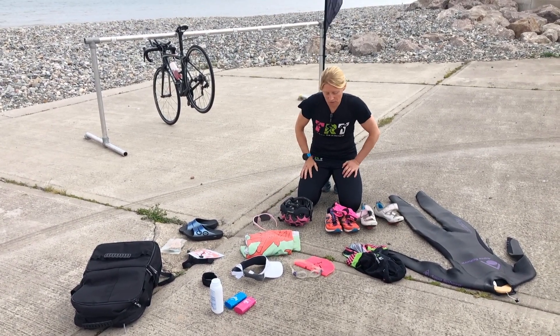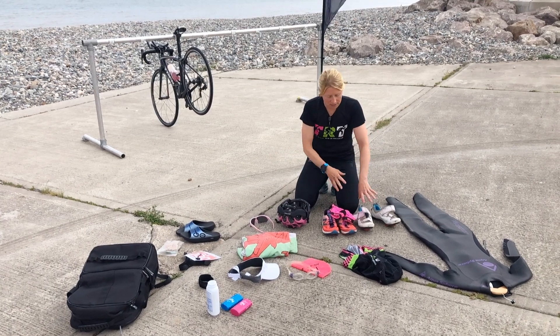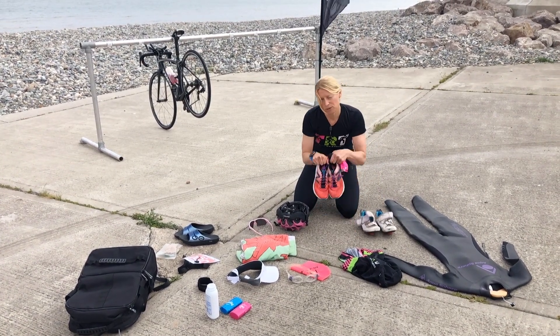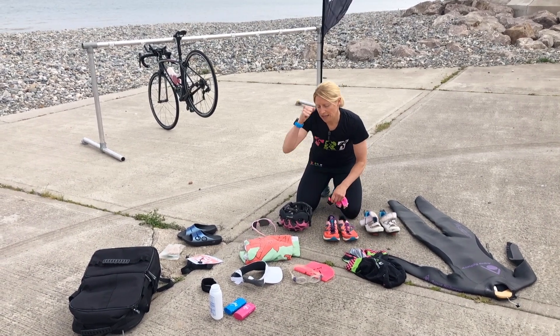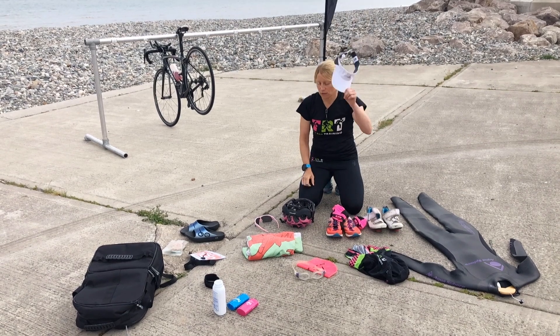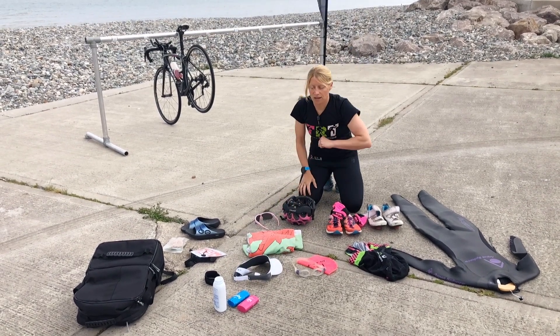And then on to the run. You get rid of your bike, you get rid of your helmet, you get rid of your shoes if you're wearing bike shoes and you'll need to put on your trainers. If it is sunny, a nice sun hat or something would also be good to have.